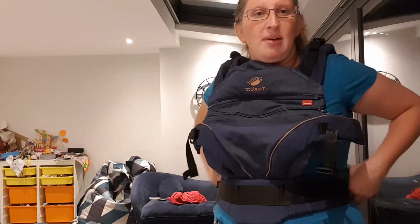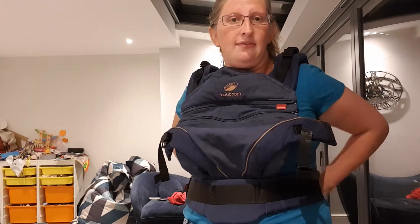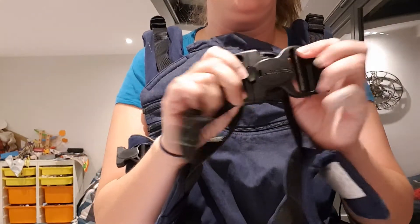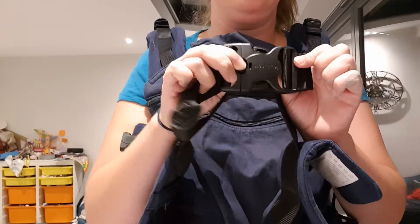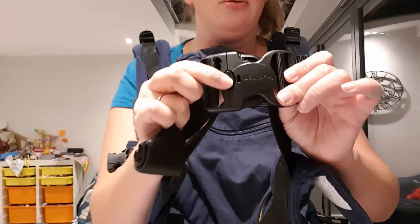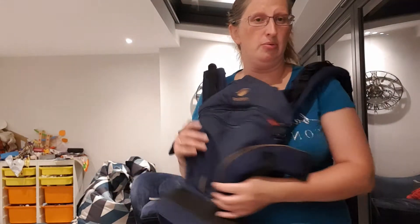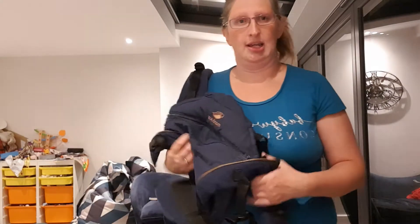Compared to a lot of slings, this waistband has a safety clasp. The buckle has a button so you need to use two hands to undo it. The manufacturer wants to encourage you to put your baby down first before you undo the waistband, to stop people absentmindedly undoing it before they're actually ready to take baby out.